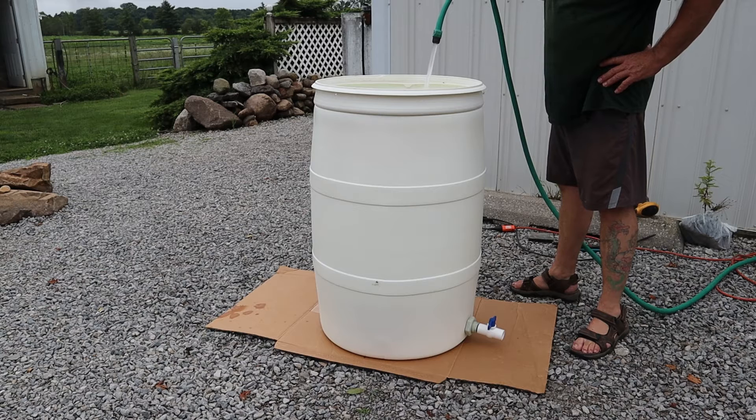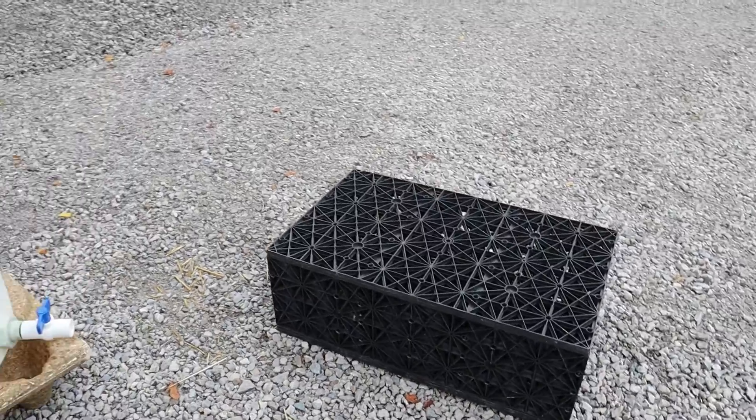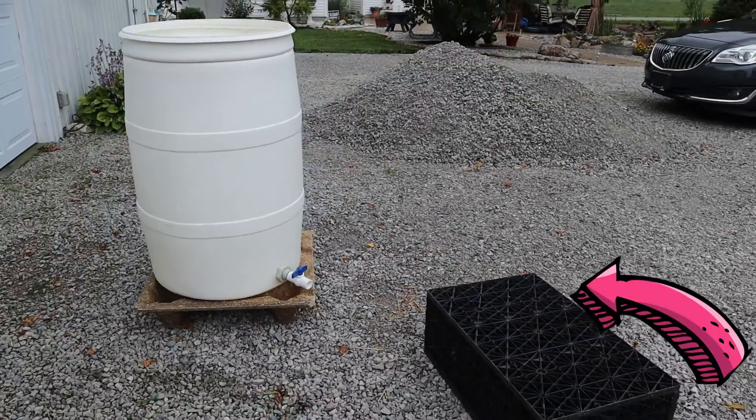Now I want to take a moment to explain the principle behind biological upflow systems. There's a void area that the water comes into first — that void area can be built out of milk crates; in this video I use an aqua block. It's a void area at the bottom with no filtration media. The filtration media sits on top of that, and the water flows into the void area, up through the filtration media, and by gravity back to the tank you're drawing water from.